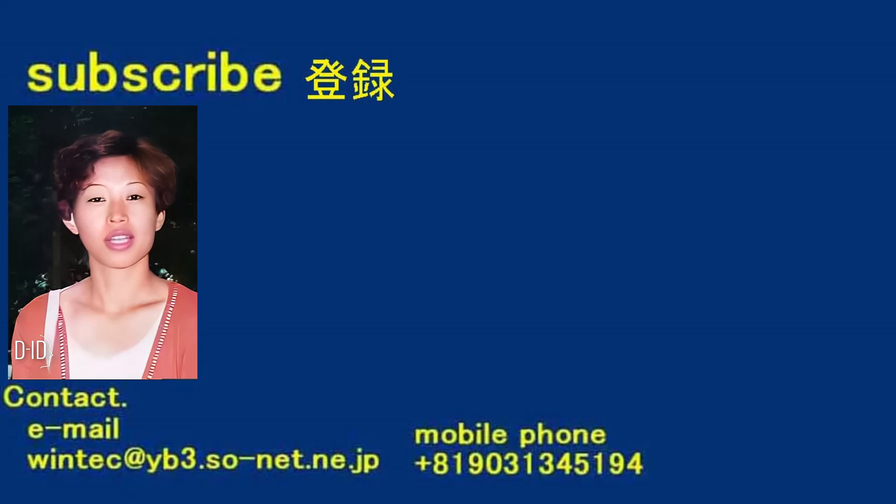We can produce according to the customer's specified design. For inquiries, please let us know by email.